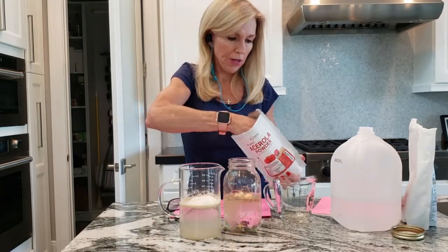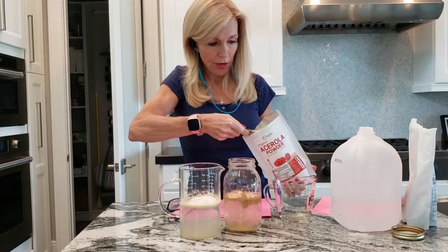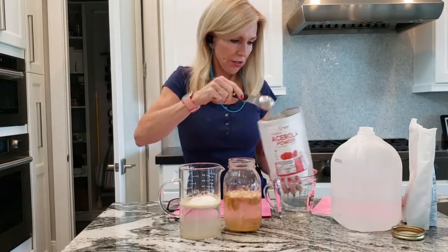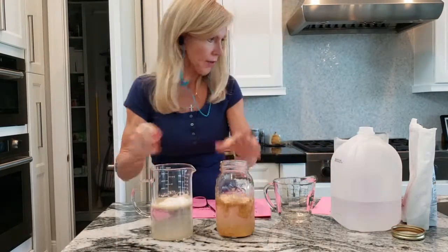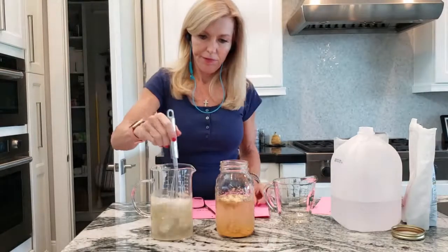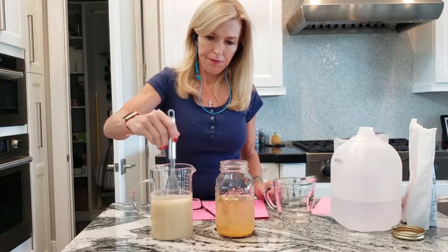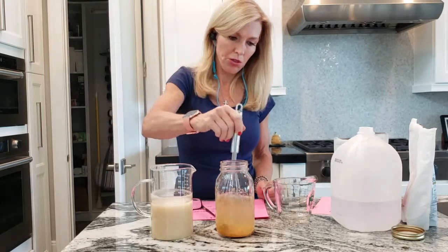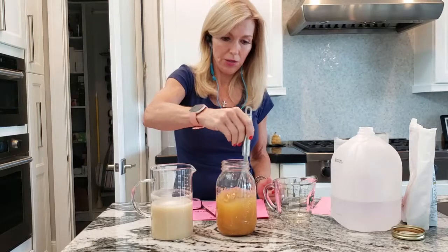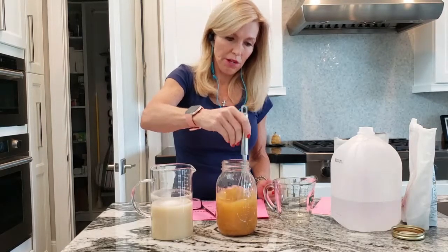Now it's not that important to mix the cherry powder ahead of time, but the lecithin you really want to mix at least two to four hours ahead of time and let it sit and turn into kind of a sludge. What I do is I mix the lecithin and the distilled water and I prefer to put it in the refrigerator and let it sit for four to six hours so it gets nicely combined, stirring it every couple of hours during that time.